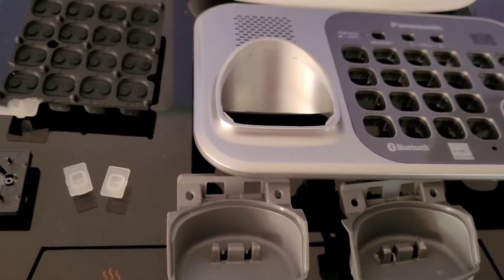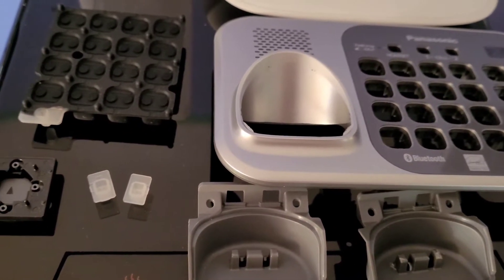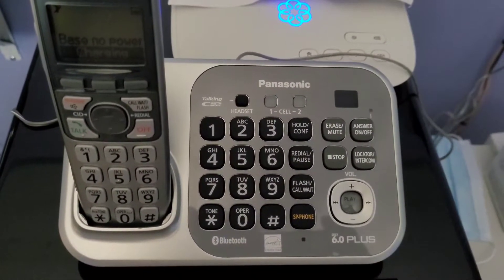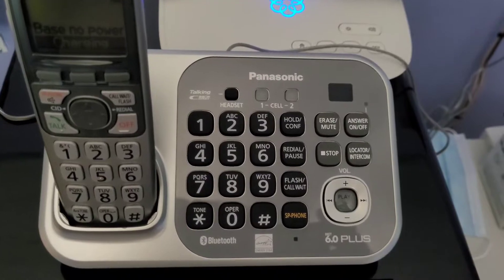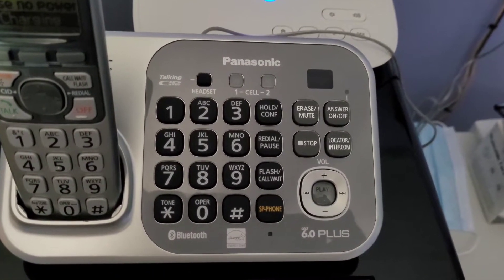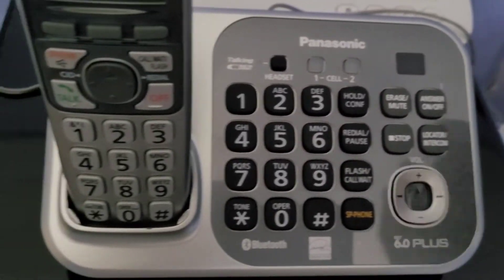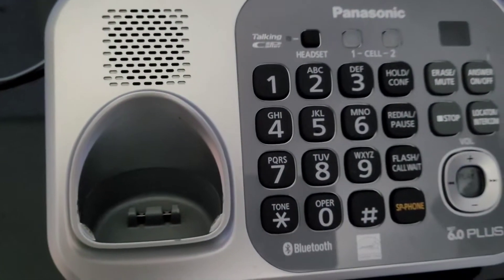Went ahead and finished cleaning this base up and it cleaned up pretty nicely. There weren't very many scratches - it was just dirty and nasty. As you can see now it's nice and clean, and even in the inside it's cleaned up nicely.